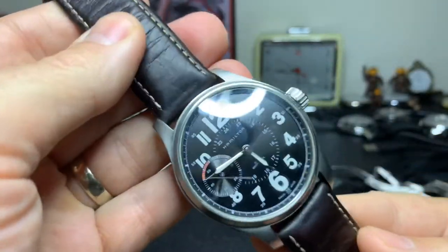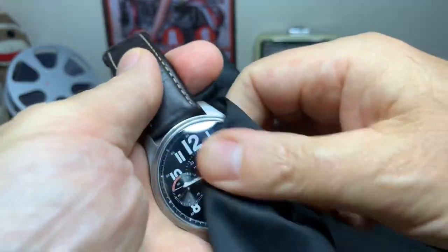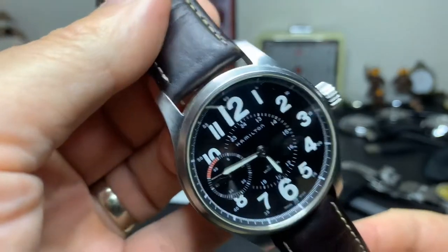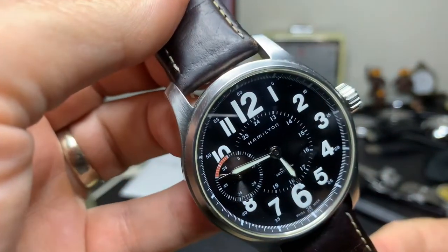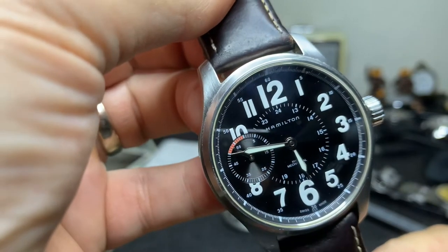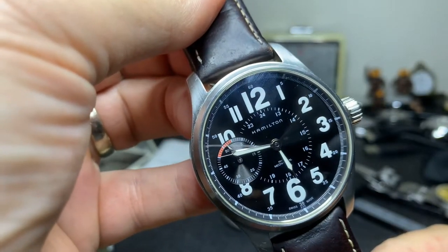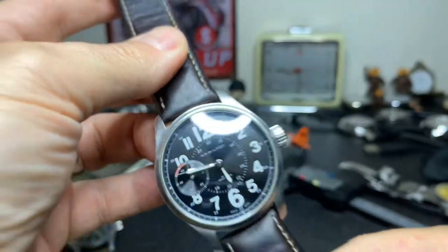If you guys have a chance to get one of these, pick one up. I don't think you can get them new anymore, so you're going to wind up getting a used one, but there are a lot of nice used ones out there. For around five to six hundred dollars you should be able to pick one up, and it's a great watch.